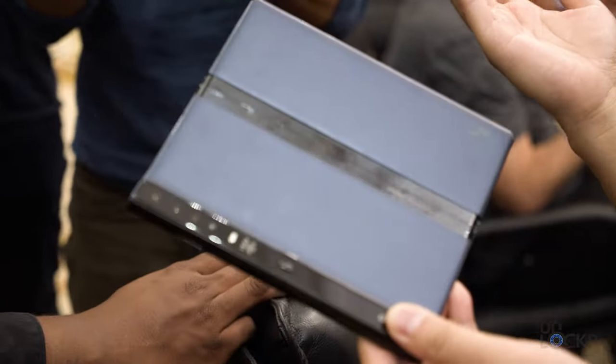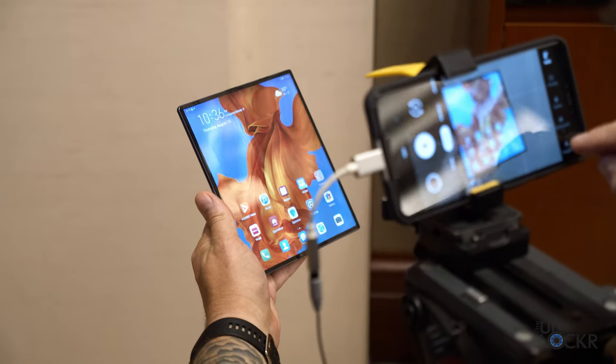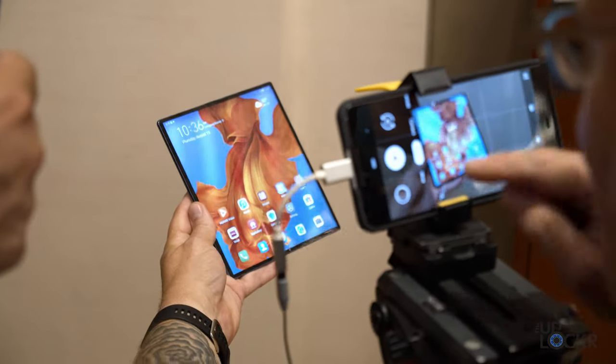I finally got some time, albeit very limited time, with the new Huawei Mate X — the other folding phone. During a press trip to China to visit Huawei, an executive took out the Mate X and told the room full of press that we could all film it and take photos, but that they needed it back in about an hour. Have you ever seen American football where somebody fumbles the ball and everyone just piles on top of it? Yeah, kinda like that. Regardless, we managed to be civil enough and we all had a little bit of time, and I figured I would try in that limited amount of time to do a complete walkthrough for you guys.